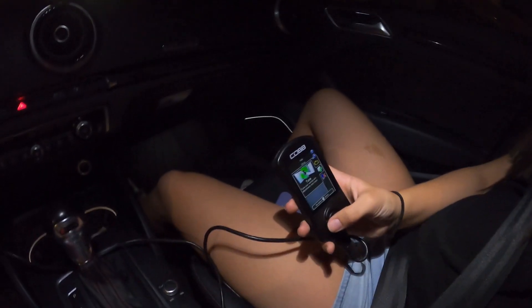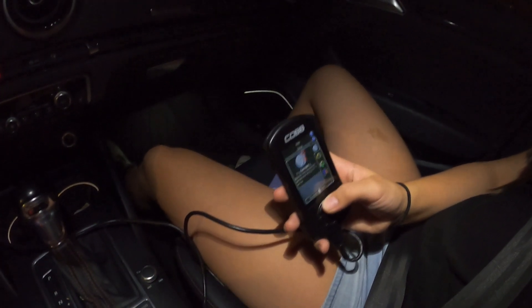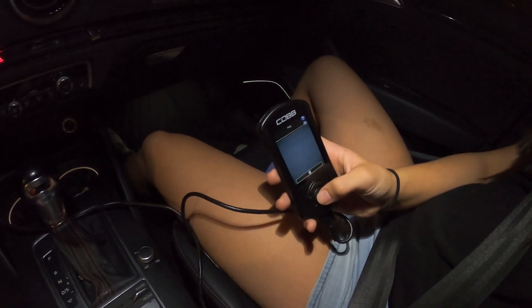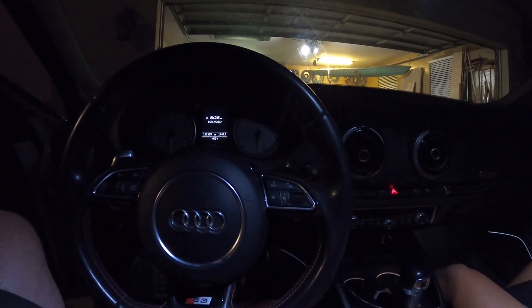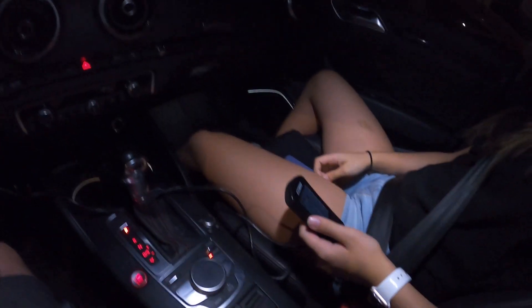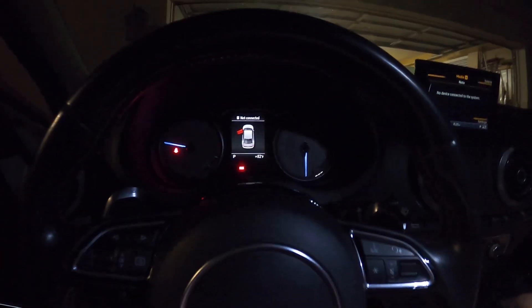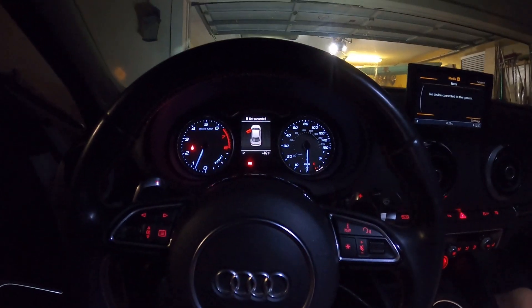Hit the center button, then hit the back button and scroll up, then go to gauges and hit the center button. Moment of truth — here we go! It turned on! First start after the tune — okay, we're good to go. Let's give it a couple revs, it's warmed up, let's go for a drive.